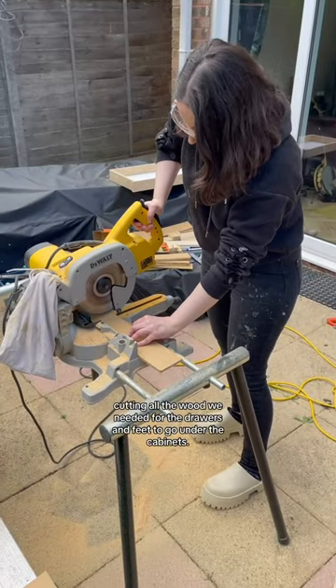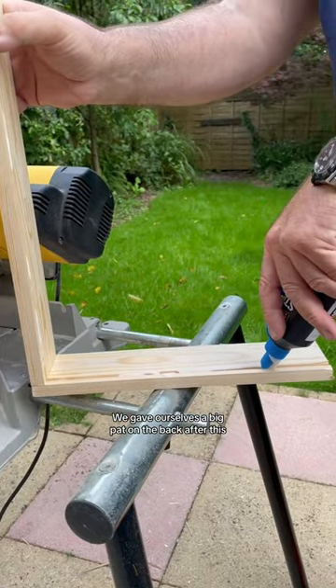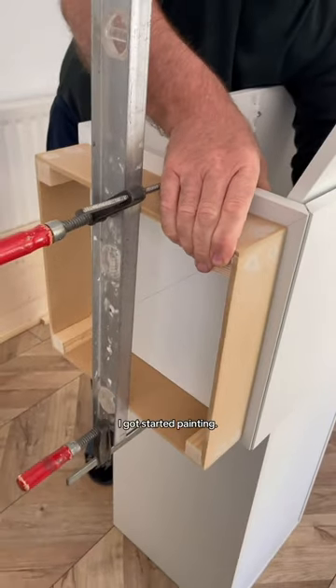I got three self-assembly cabinets as our base, so next we got to work cutting all the wood we needed for the drawers and feet to go under the cabinets. We gave ourselves a big pat on the back after this, because it turns out it's pretty challenging to make drawers from scratch — but they turned out perfectly. Once we attached the base extension to the cabinets, I got started painting.